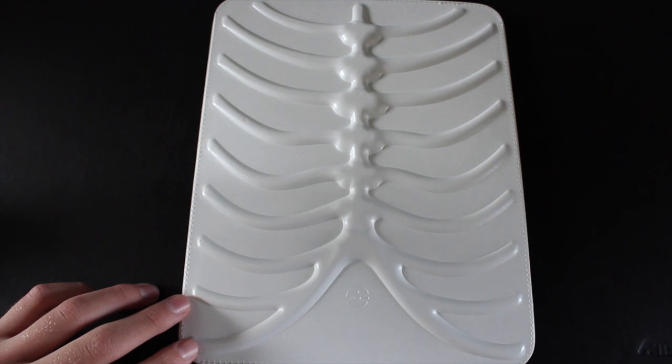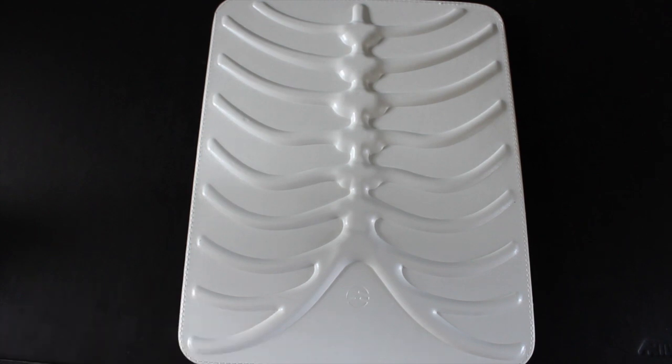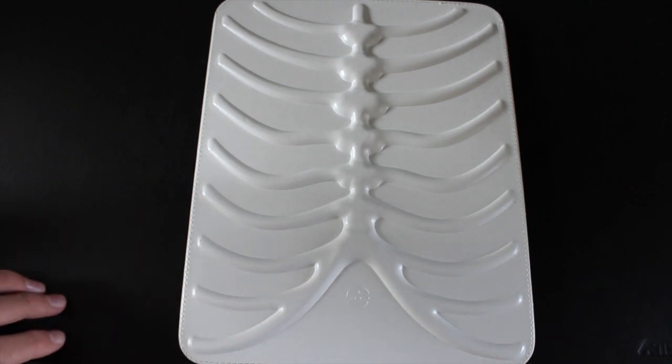It provides super protection. Inside your rib cage sleeve is a super tough high-pressure molded plastic panel to protect the glass screen of your iPad. The rib cage bone-like form acts as a robust structure to defend against direct screen impacts and accidental knocks and bumps. The lining is ultra soft, super rich padded material — it's made out of faux leather.